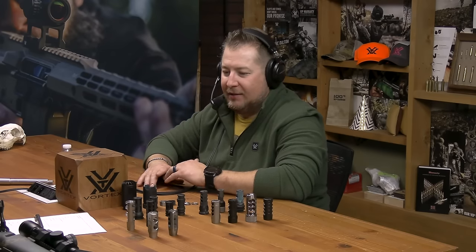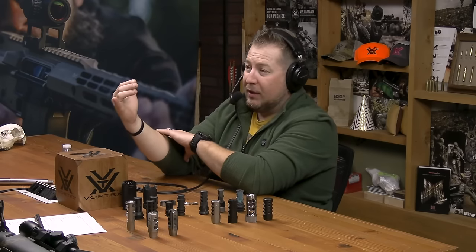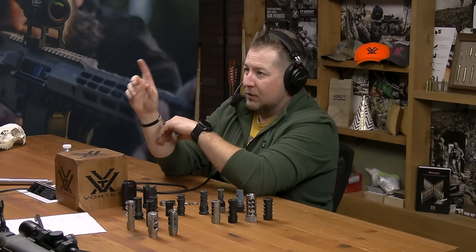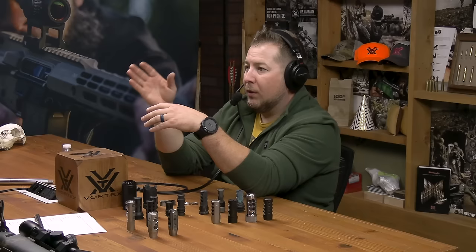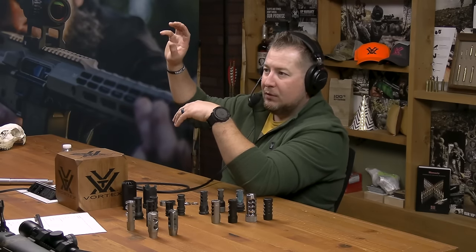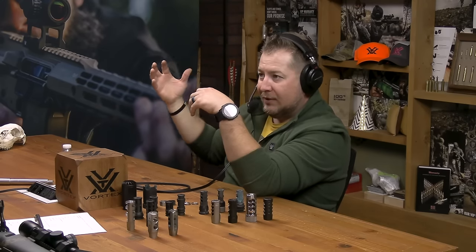I've been at the range where I don't shoot brake rifles that often, and somebody strolls up and you just look over like, oh, I'm in for it now. My 2011 I shoot primarily in open division has just top ports — it's a comp. But if they have side ports, like you're standing nearby, you're getting that noise and it's loud. The same can be said about even a traditional flash hider on an AR. You would swear they're two different guns, two different ammos, but it's just a muzzle device.